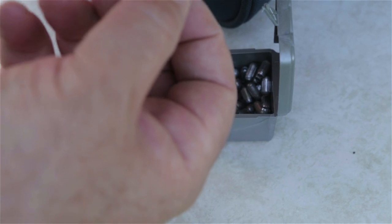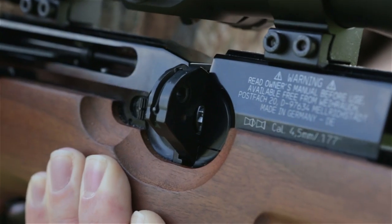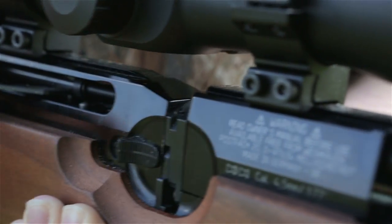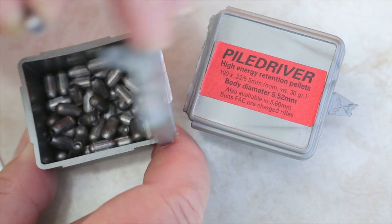In UK-spec 12ft-pound guns, these pellets are noted for their potential to tip .177 guns already close to the limit some way over it, though it doesn't happen in every instance. Even slightly over the UK limit is still over the limit, and you risk prosecution. So do check your rifle against the chrono to make doubly sure if you want to use them at 12ft-pounds.